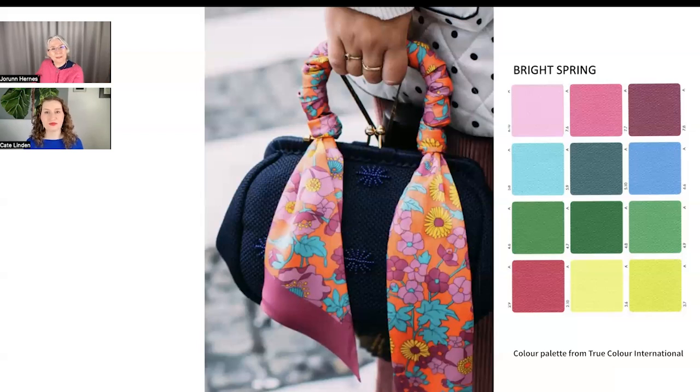The way you use this scarf as an embellishment makes the navy not so heavy. Bright spring has a bit of winter in it, so that dark clear navy is a beautiful neutral, but this is a really interesting way to bring some fun and changeability into your accessories.